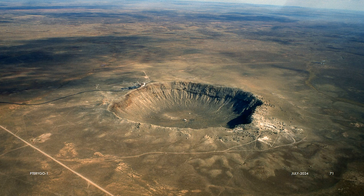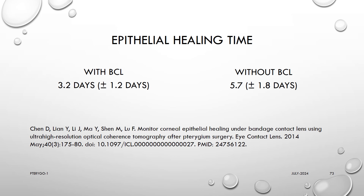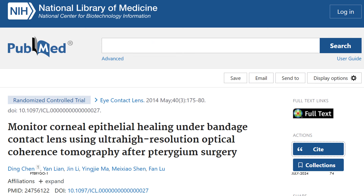We never had any case of persistent epithelial defect in any of our cases. In fact, epithelial healing is much faster in the shielded environment of Pterygo: 3.2 days with BCL versus 5.7 days without BCL. This is an interesting publication on this subject.